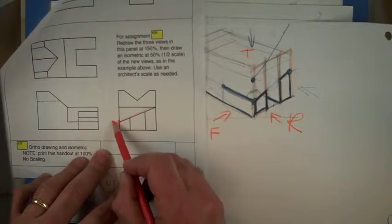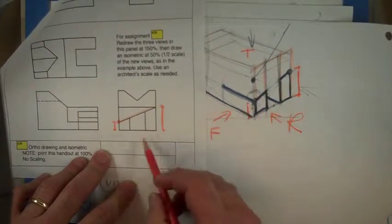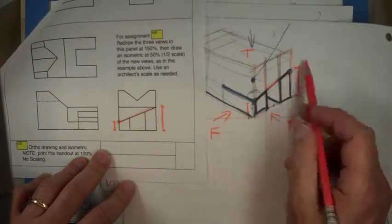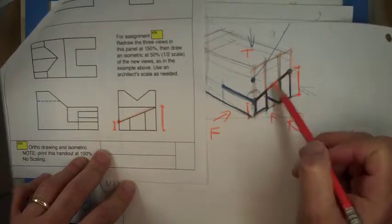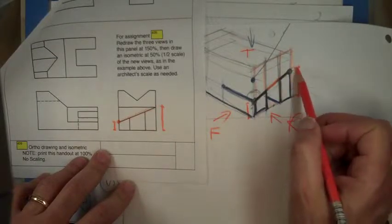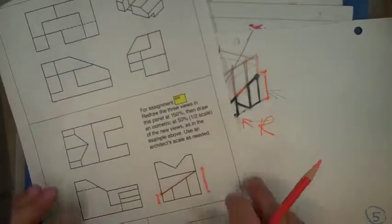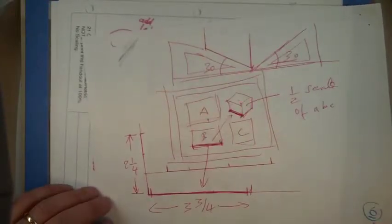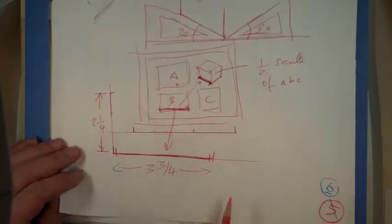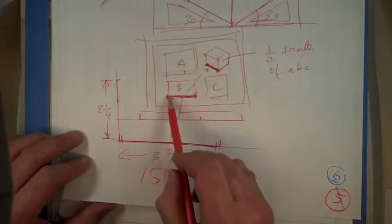You would measure this dimension here and that dimension there — remember you're doing everything at scale. Once you have those two, you can draw that line. An angle in isometric you have to find by measuring here and measuring there, and then connecting the two.